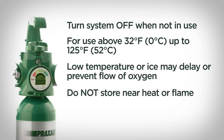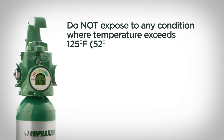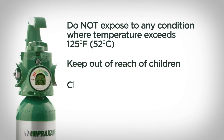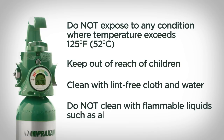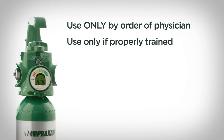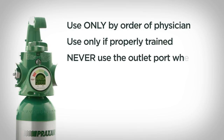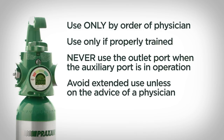Do not use or store the system near heat or flame. Do not expose the cylinder to direct sunlight for long periods or to any condition where the temperature exceeds 125°F. Keep the system out of reach of children. To clean the cover, use a clean lint-free cloth and water. Do not clean with flammable liquids such as alcohol. This system is only for use by or on the order of a physician. Do not activate the system unless you've been trained in its proper functioning or are under competent supervision. Never use the outlet port when the auxiliary port is in operation. Avoid extended use of this system except on the advice of a physician.